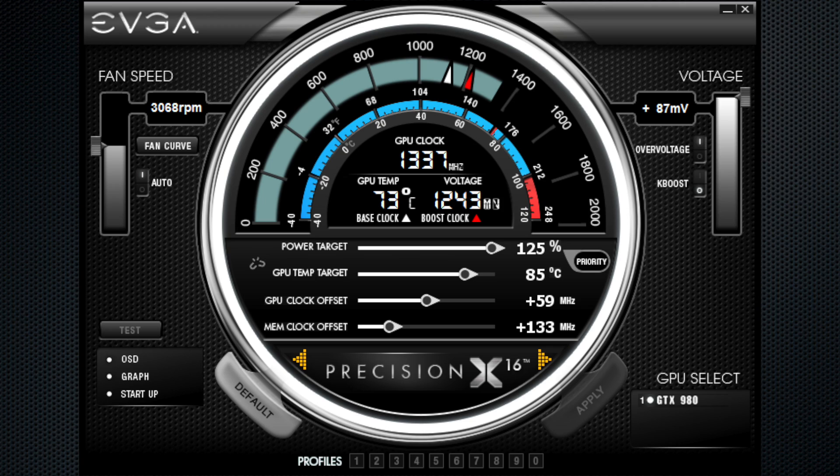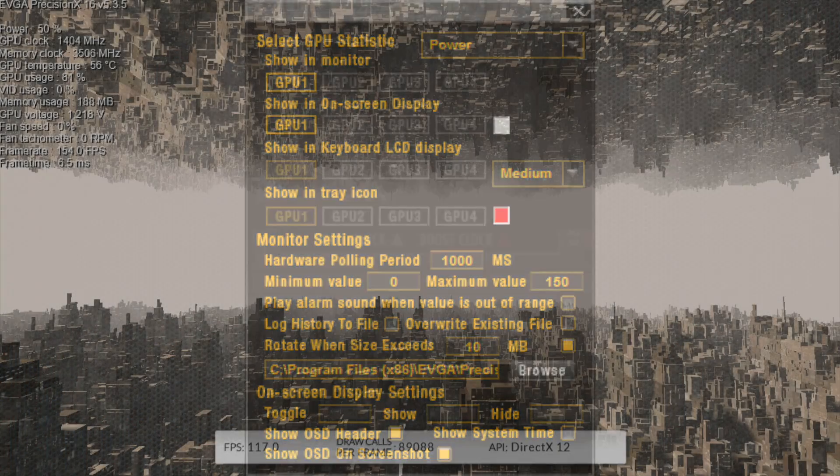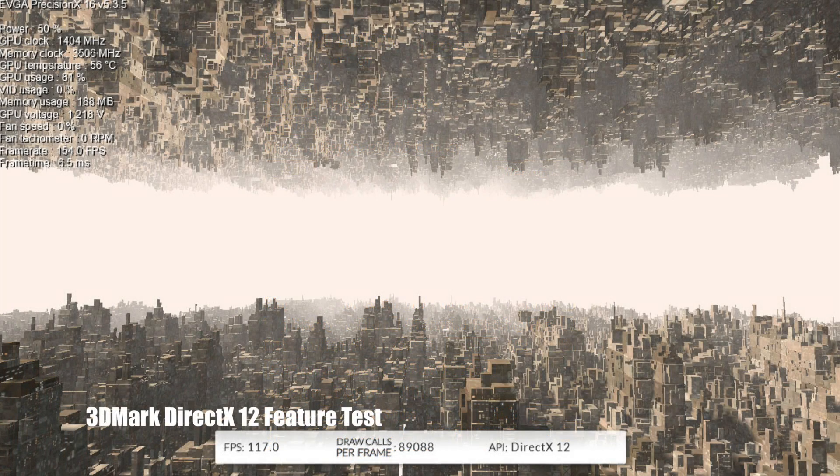In addition to the new GeForce GTX 980 Ti, EVGA is also introducing a new version of EVGA Precision X, offering improved OSD controls with color options and full support for Microsoft DirectX 12 OSD support.